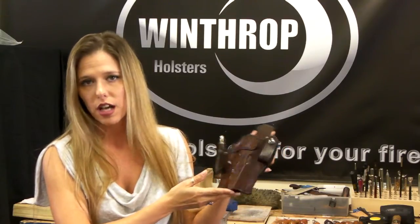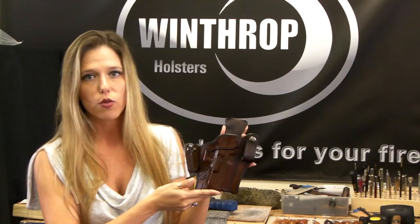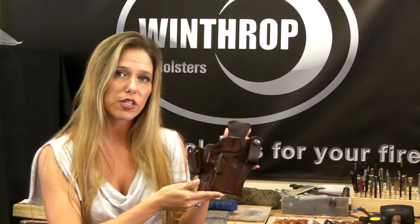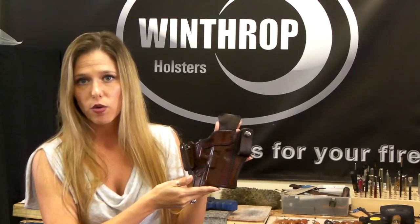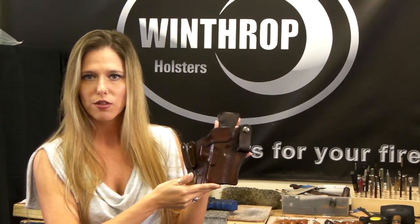Again, this is for the Glock 23. However, if you have a different model, we can definitely make the holster for you. Just because you don't see it on our website or you don't see a video for it doesn't mean we can't do it. So please feel free to give us a call or shoot us an email and we'll be more than happy to make you a holster.